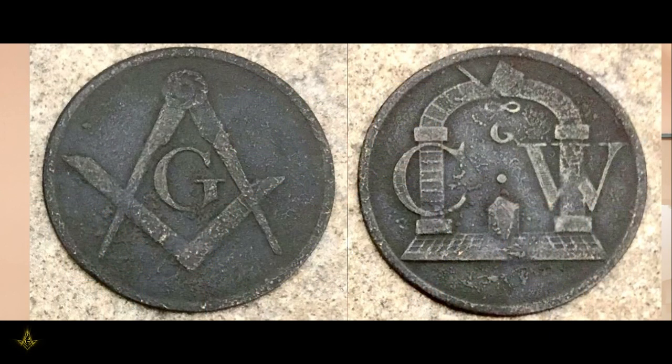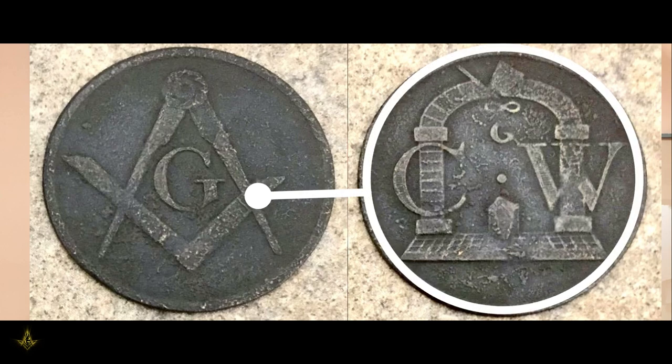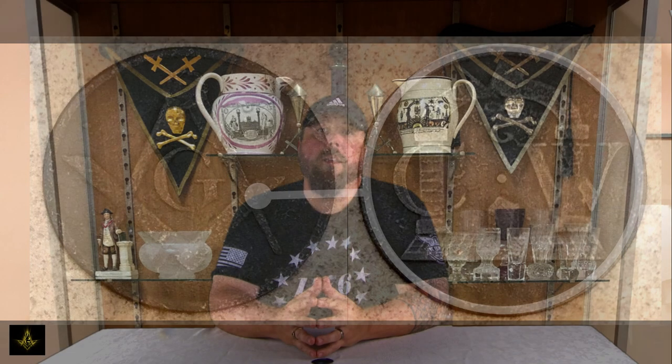This is the version that I have — it's a little bit more detailed than the previous examples I've shown. What Hugen and Marvin don't mention in their description is that beneath the columns there appears to be a mosaic pavement. And on that pavement, rather than an altar as they describe, I might suggest it's possibly an imperfect stone or a rough ashlar. It may also be that the point between the C and the W could be construed as a single point within a circle, the circle being the circumference of the coin.